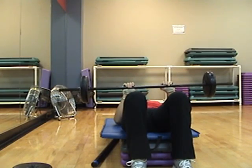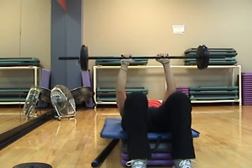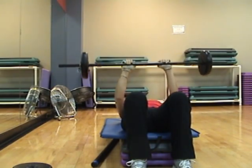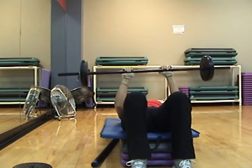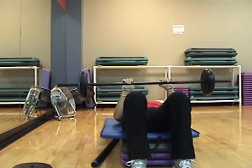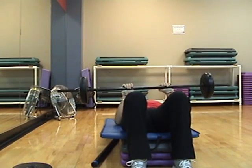Pulse. Four counts up. Up. Pulse is at the top. Four, three. Halfway down, pulse. All the way down, pulse. Halfway up, singles. Up. Three. Two.